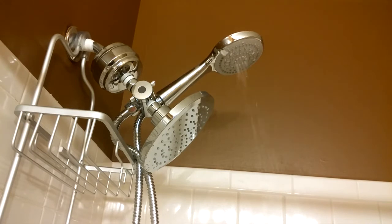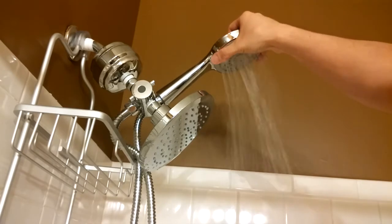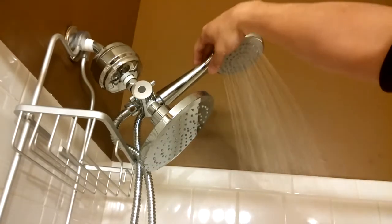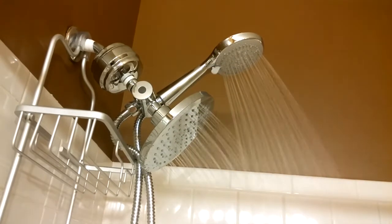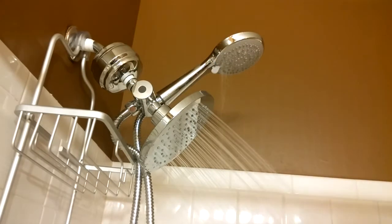So it looks like this was a success. When I turn the water on, there are no leaks. Right now it's on the center massager for the wand only. If I give the tab on the head a turn, I get the center plus outer spray. Then one more twist turns it to just the outer spray. Now if I change the control on the 3-way, I can get water to come out of the rain shower head as well. One more twist gets me to just the rain shower head.